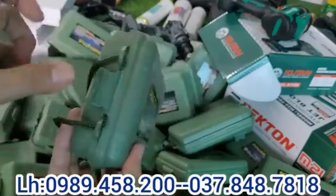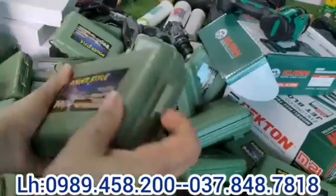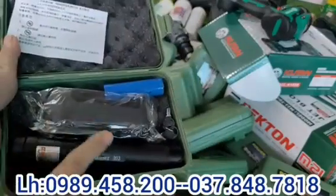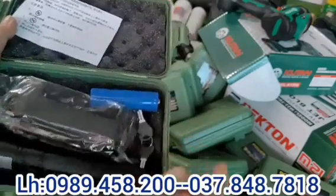Hôm nay giá phải nói rằng cực rẻ luôn. Nó có một cái dây đeo như thế này, và cái hộp của nó nhìn rất xịn xò, có bốn cái lức ở bốn góc. Mở hộp ra, trong này sẽ có nguyên một bộ gồm: một đèn, một pin, một sạc, và có cả hai cái chìa khóa.